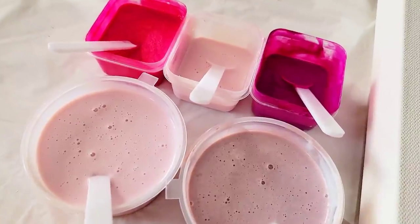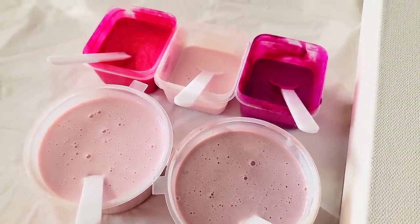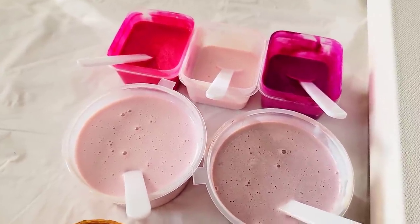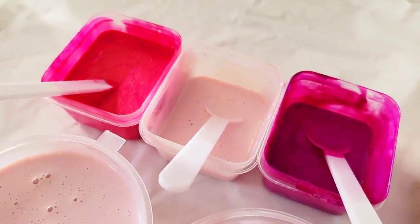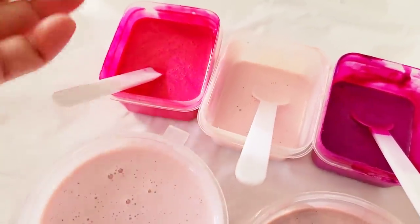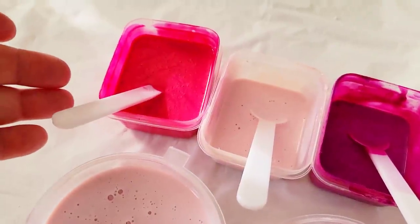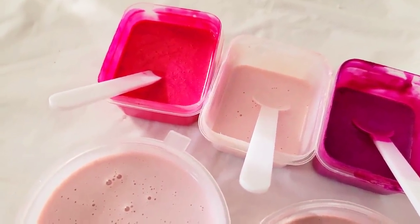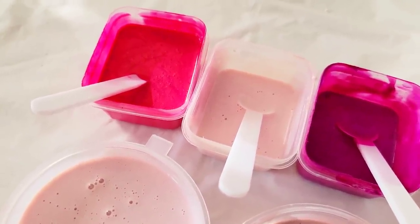My paints are all mixed the same way. I'm going to pop an image up of the two products that I mixed together to make a pouring medium. I then put some paint in a cup. For these little containers from the Dollar Tree, I put about a tablespoon of paint to two tablespoons of my homemade pouring medium. And then if I feel it's too thick, I'll add some water.